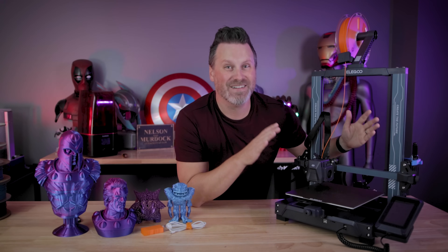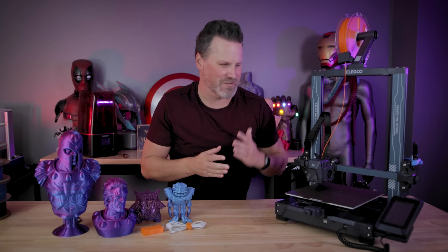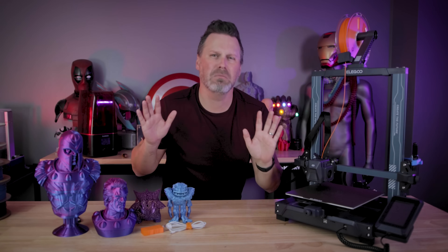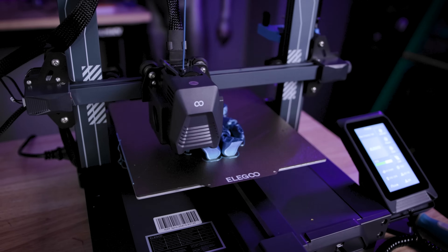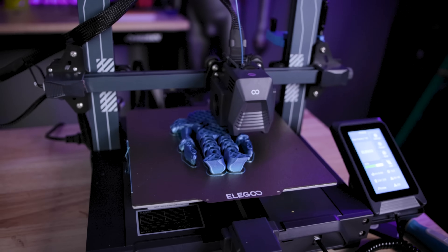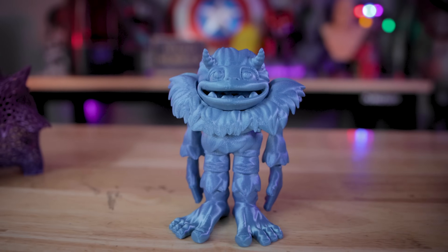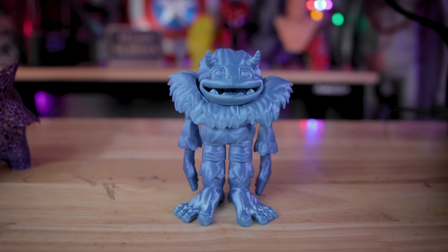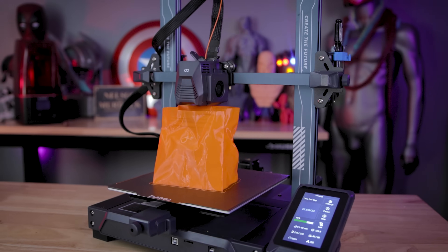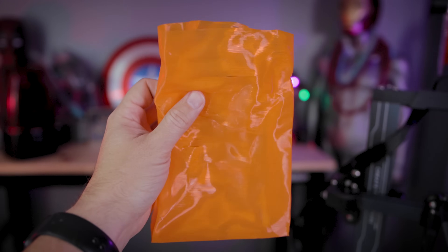Elegoo, I want a bigger Neptune printer — same machine, just give me like 300 by 300, just a little bit bigger. But outside of that, I don't have a whole heck of a lot of complaints about this machine. It's just printing so well, and I'm so happy with the experience I've had with it so far. I can't wait to play around with more of these flexible materials now that we have a direct drive extruder on a Neptune 3D printer.